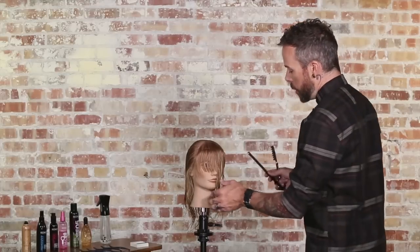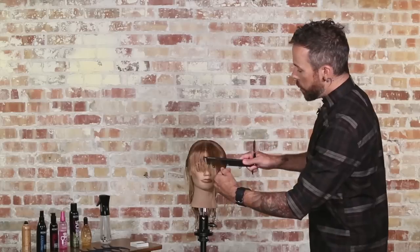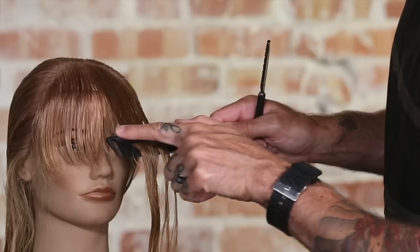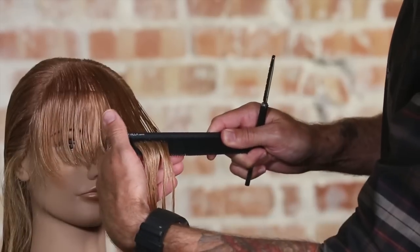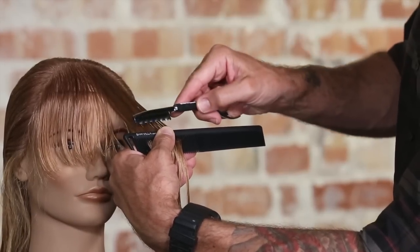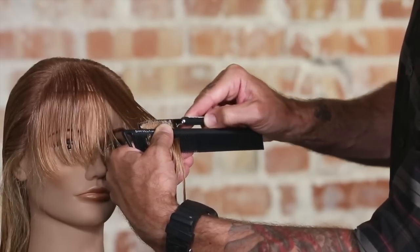We can do the exact same technique here. Again, we just establish our tension — the bridge of the comb against my finger creates a lot of tension — and then I come through and now I'm going to create more peaks and valleys with that texture.